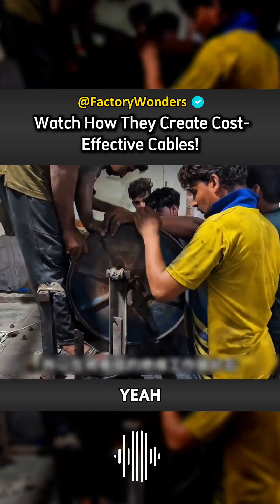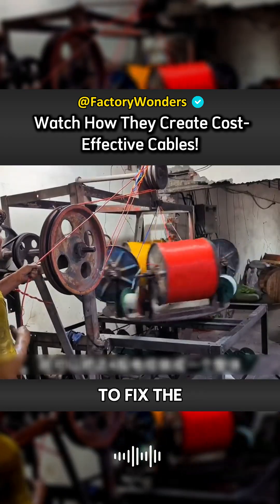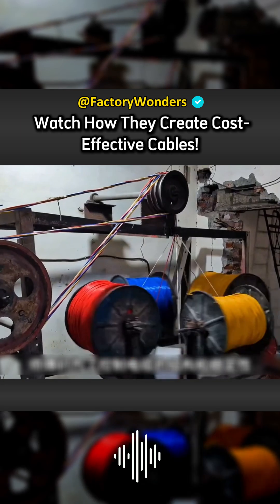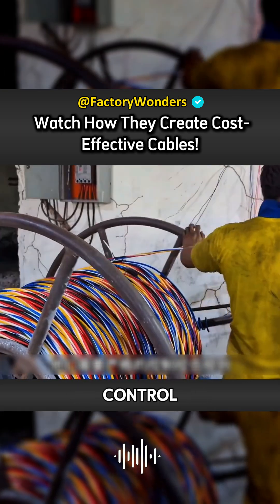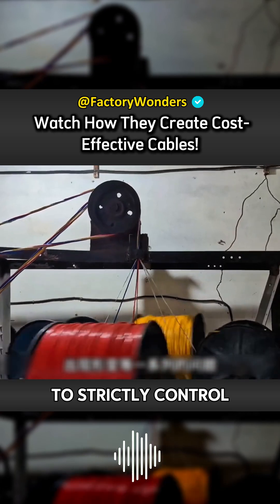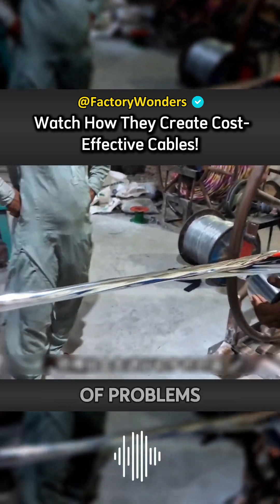Since they are making multi-core cables this time, after the insulation of the cables is done, they also need to fix these cables on the angle bonding machine so that the four cables can be made into one. In this process, in order to control the structure and stability of the cables, the masters need to strictly control the angle bonding parameters to prevent the produced cables from deforming and other problems.